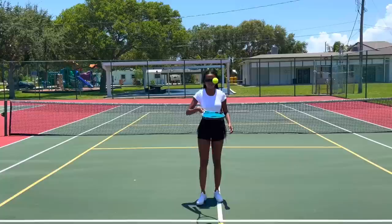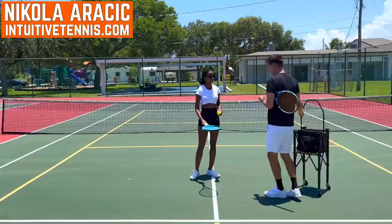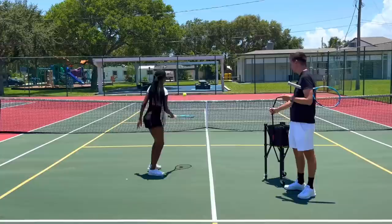There you go, there it is. Hold the racket lower though when you do that. Don't go all the way down on the handle — all the way down on the handle. There you go, hold like that and go. Now go ahead and do it. Okay, pretty good.